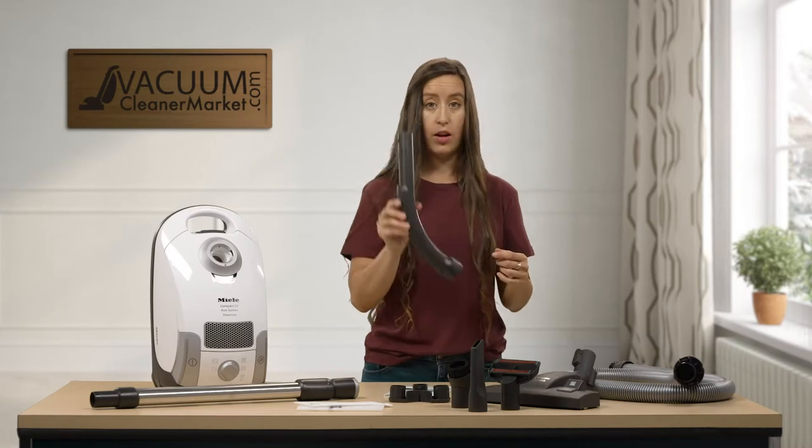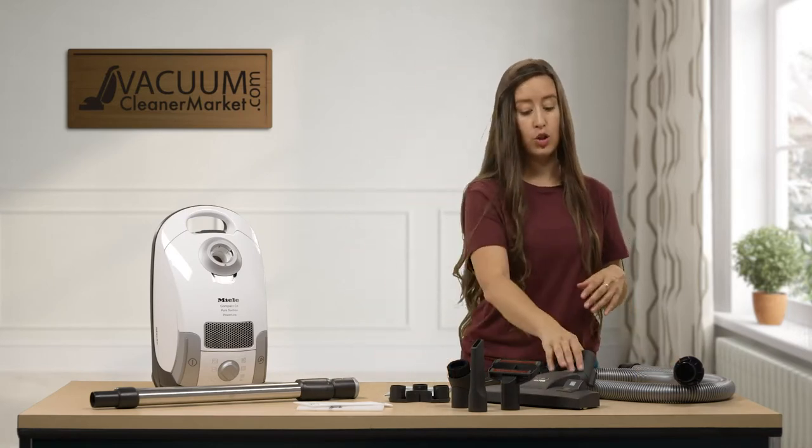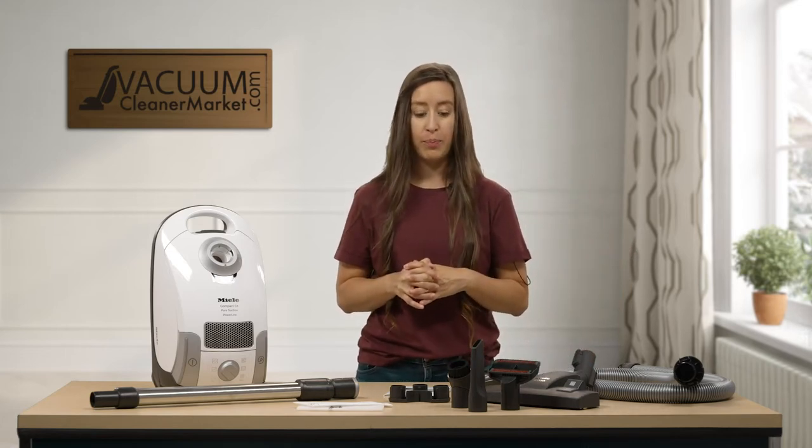You should also have your handle — believe it or not this is a handle — your hose, and then your flooring attachment. This is your dual function attachment that'll allow you to clean your hard flooring and your low pile carpeting.